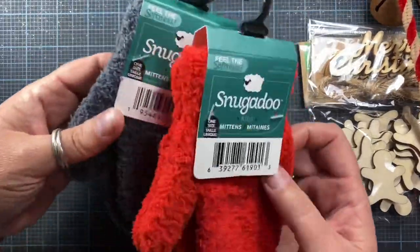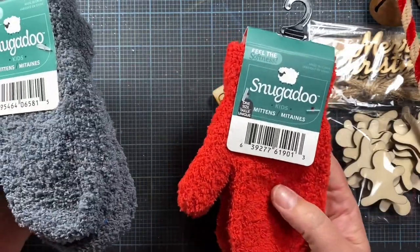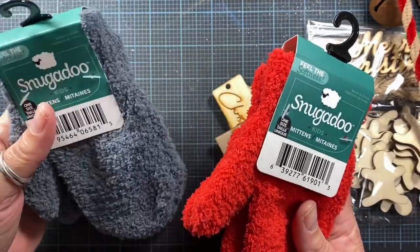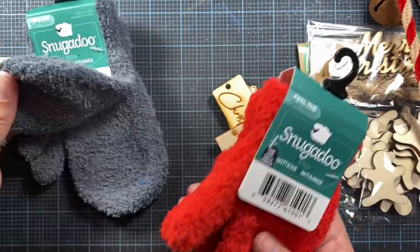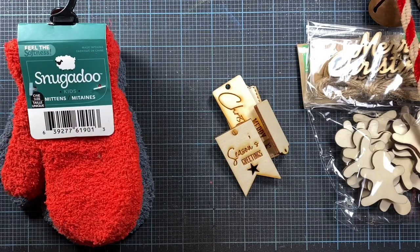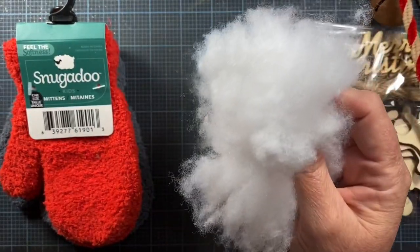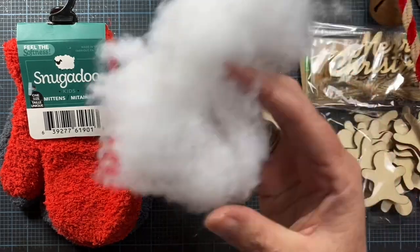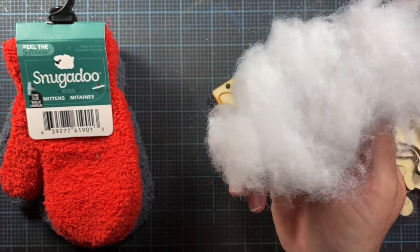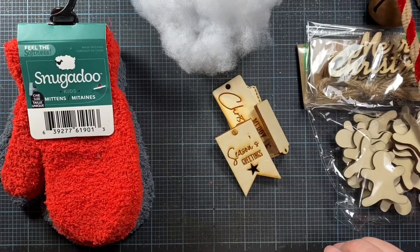You're going to want to get a small mitten — these are a child size mitten from the dollar store. The colors available this year are red, charcoal gray, and two different blues: a true blue and a turquoise mint green type of blue. You'll also need some cotton batting. If you don't want to buy a whole bag, you can just get a cheap pillow at Walmart — even a little eight-by-eight dollar pillow has loads of batting inside.